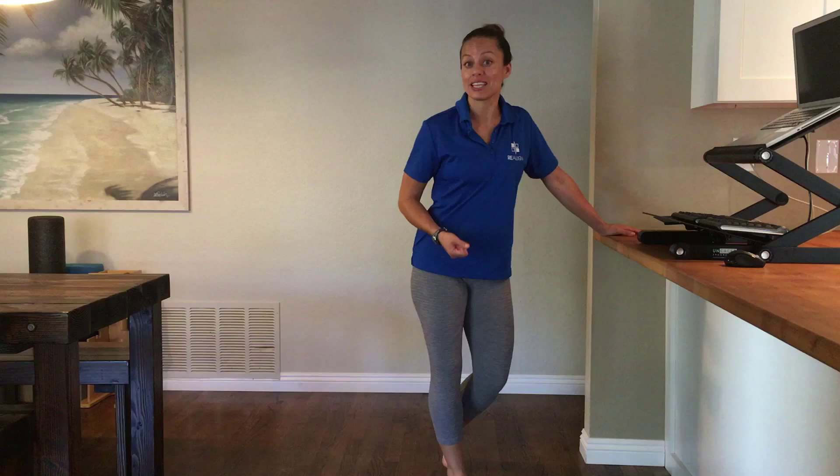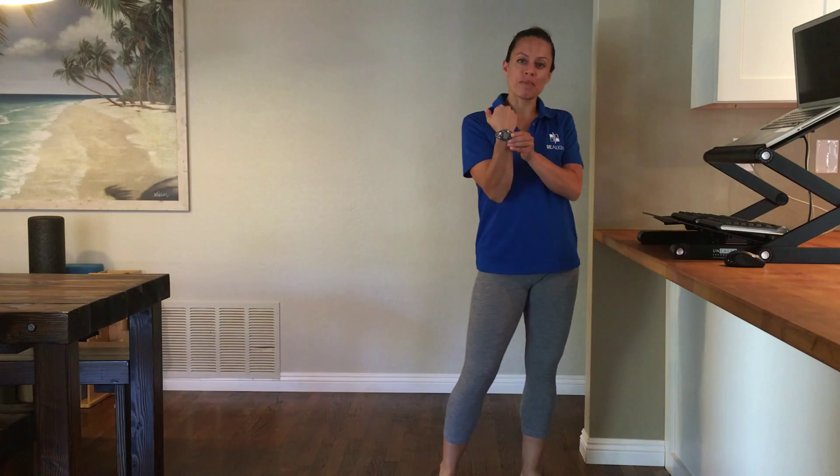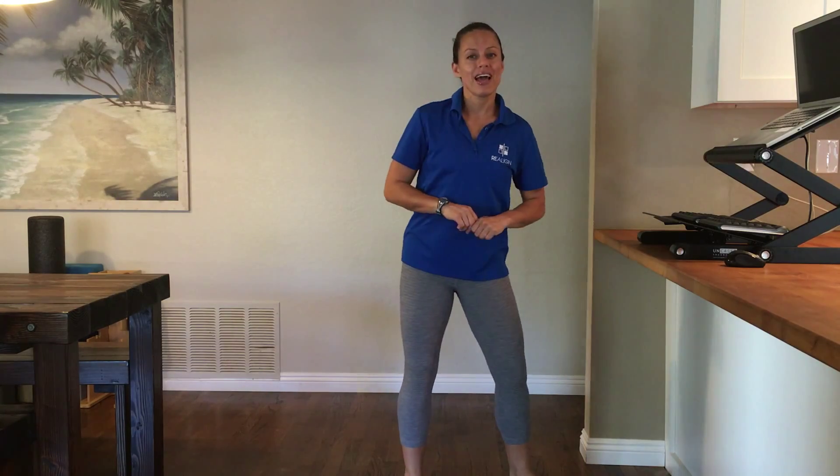And if you're working today, I'm inviting you to take the same challenge. And if you're not working today, you can hit this one up on Monday. So I've set my interval timer on my watch for 30 minutes. And every 30 minutes when this timer goes off, I'm going to tell my client that I need a couple of minutes, and I'm going to go do the following movements.